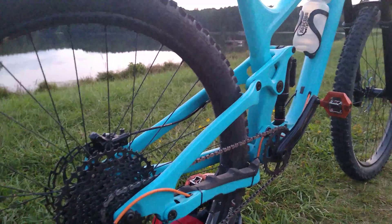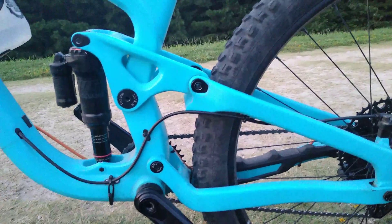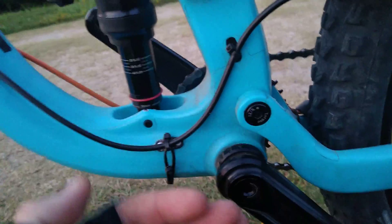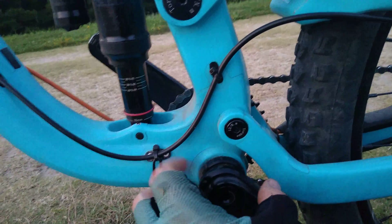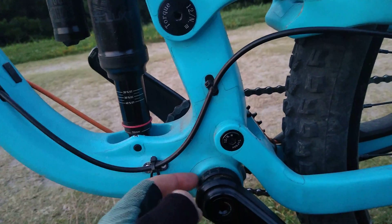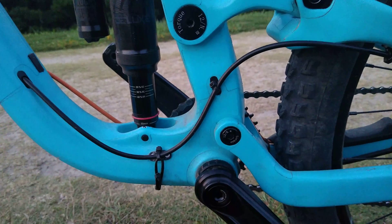I haven't had any more problems with the bearings coming loose after I put some thread lock on and re-torqued them. Going back to the issue of the crank set hitting the swing arm — I had a friend tell me that putting a spacer on the shell of the bottom bracket would move the crank outward and away from the swing arm. The problem is you won't have enough spacing for your bottom bracket bearing on that side to grab on, and it can actually damage the threads if you don't have full insertion. This is already a 73 BSA bottom bracket, so it does call for spacing on the drive side but not on the non-drive side.